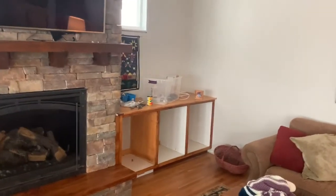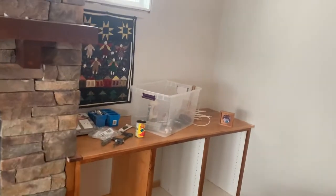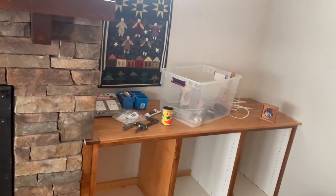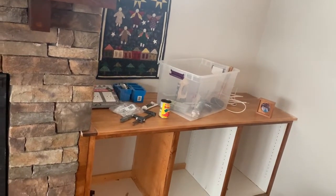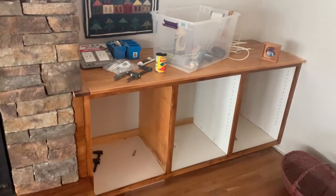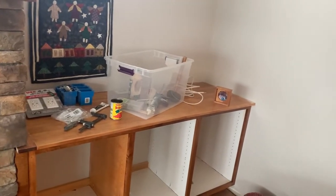Howdy folks. Today is Thursday, February 4, 2021. I'm going to show you the top of this cabinet and then I'll take you and show you a light fixture that I've been working on putting in in the bathroom.